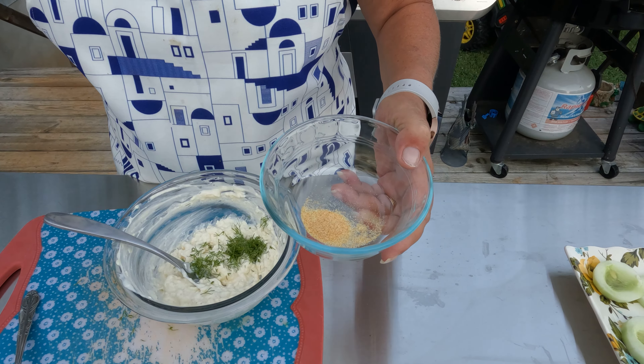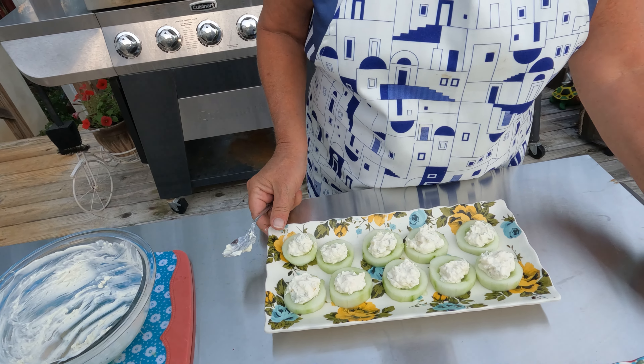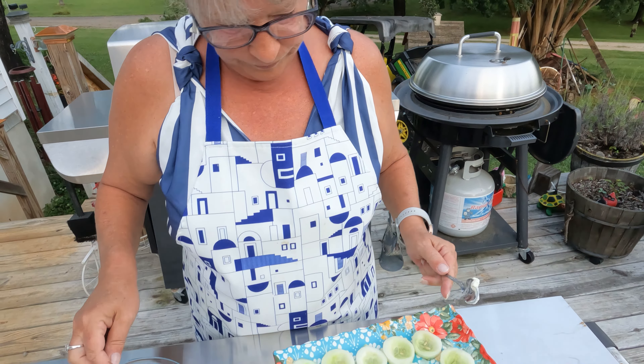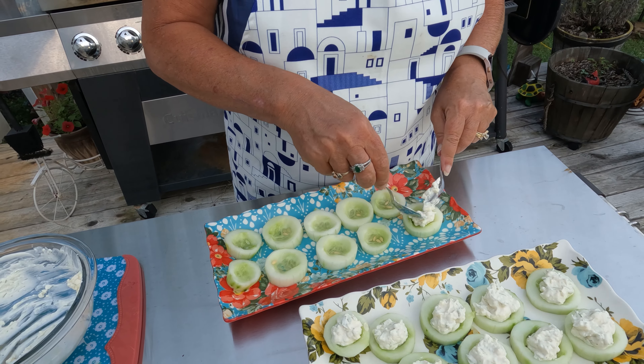I think I put too much filling in each one of them, but I didn't put the topping on yet, so I can steal from others. The great thing about cooking is you can adapt it to your own taste.